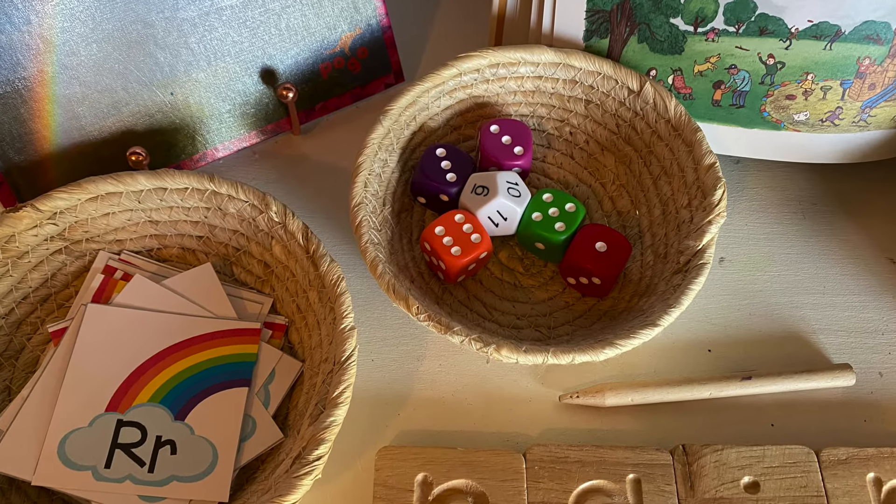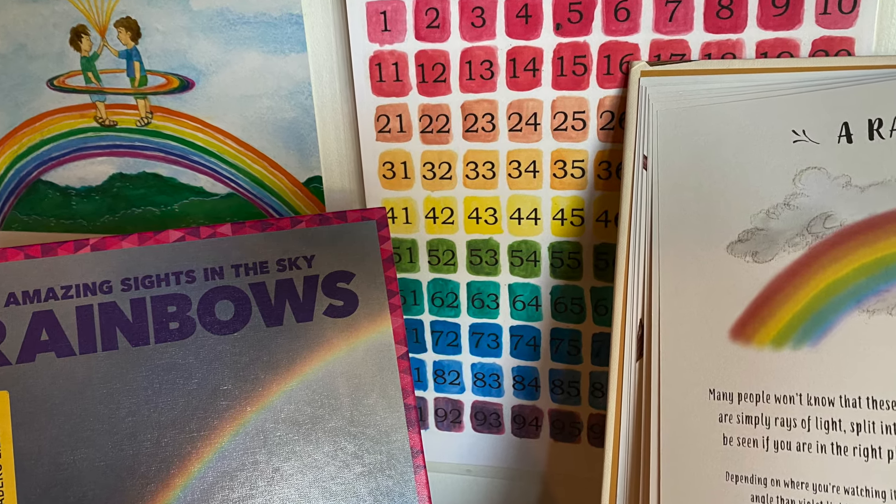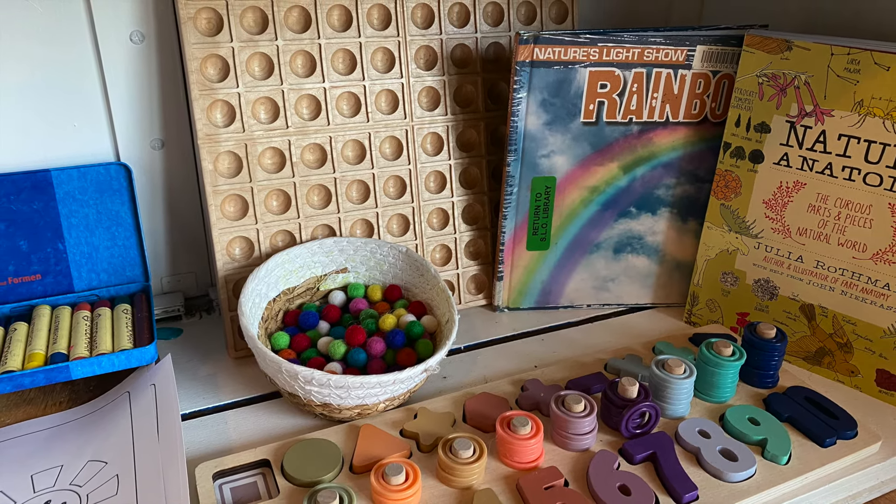And that is it, guys! I hope you enjoyed this little mini unit study on rainbows. This is perfect for March. I hope you have a great month and I will see you next time.